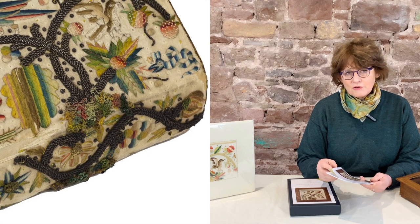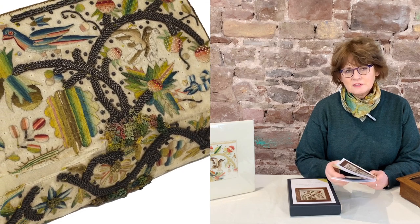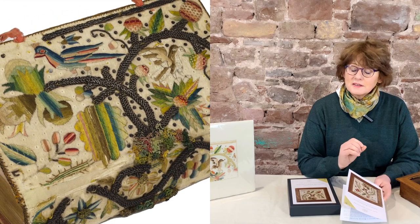It's a combination of silk embroidery with metal thread, but the silk is so degraded that it actually looks very dull and it doesn't reflect light in the way it would when it was new.